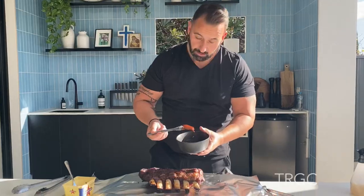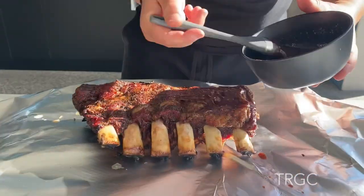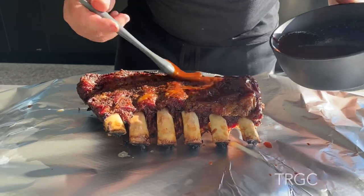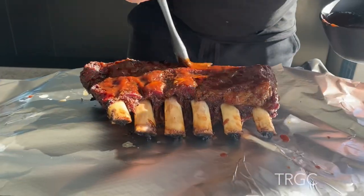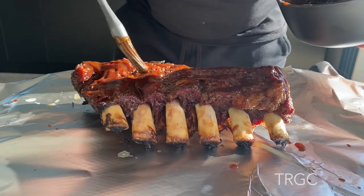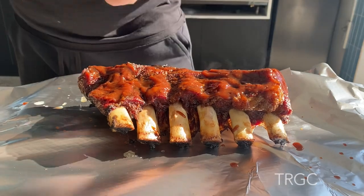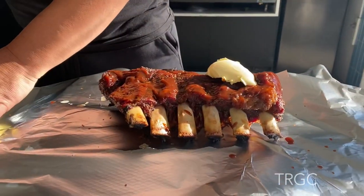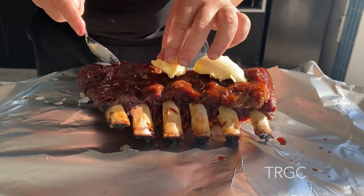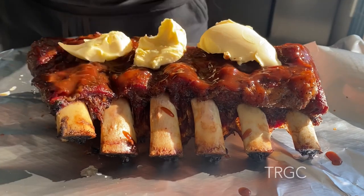So use your own favorite barbecue sauce and glaze it. And some butter.